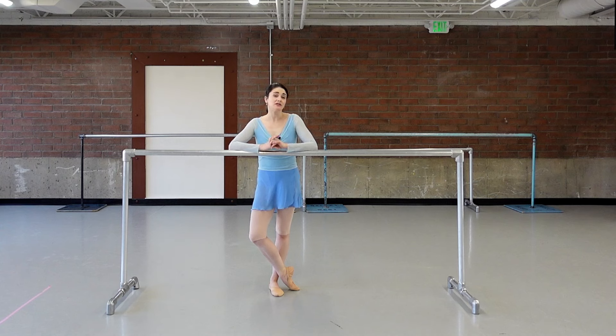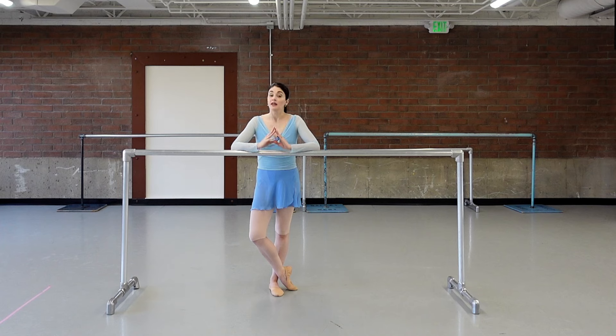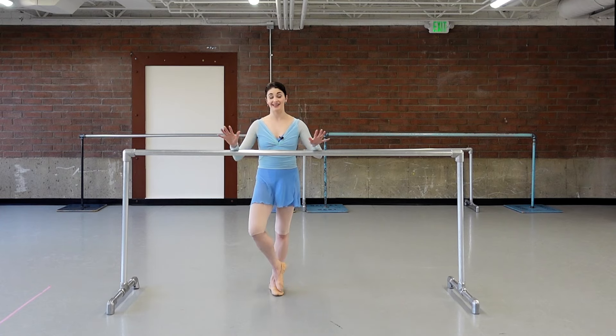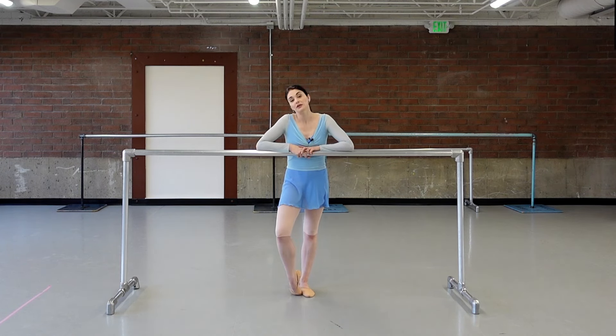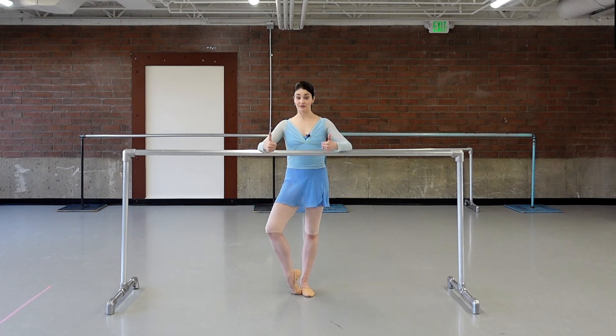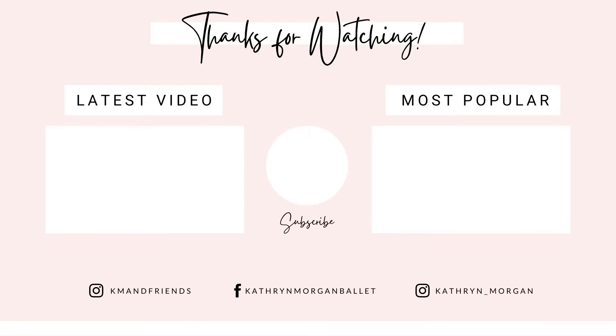Nice work, you guys! I tried to make this on the shorter side so it's more manageable to do. I would do this a couple times a week if you're really trying to get on pointe, or if you want to build strength and your pointe work isn't where you want it. Basic, basic, basic — put in the time, put in the work, and it's going to get so much better. All those relevés — even pros should do it. If you enjoyed this, give it a thumbs up, leave me a comment. Love you guys, see you next time!